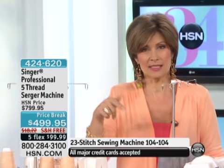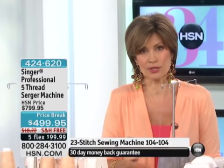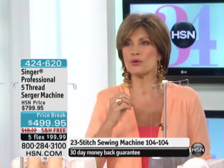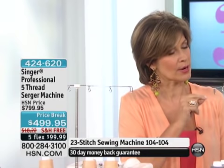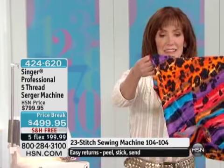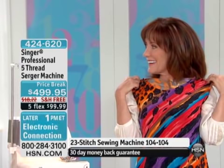This is a customer pick on HSN.com — it was made a customer pick at the full price, $300 more. Now you're saving $300, getting free shipping and handling and flex payments. The results you get are phenomenal. It gives you that professional quality finish in the quickest, easiest way possible. Frankly, a lot of the quality when you do it yourself is going to be better than what you buy in stores today. For example, I took a print from Anthony Mark Hankins' skirt and turned it into a top — repurposing and recycling your fabrics.